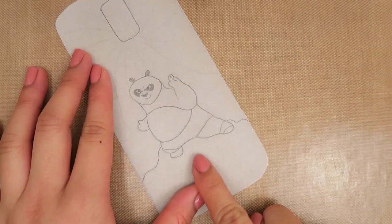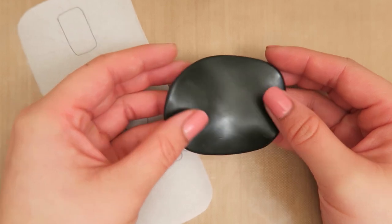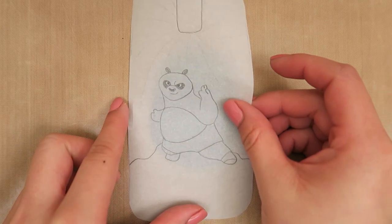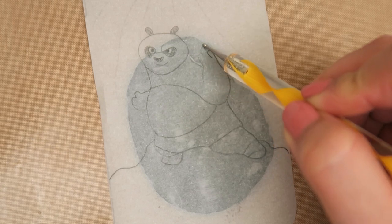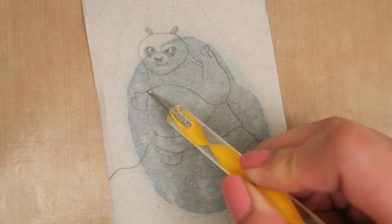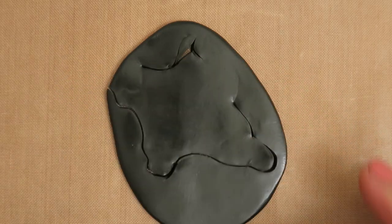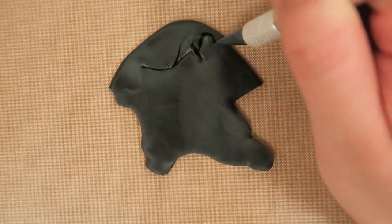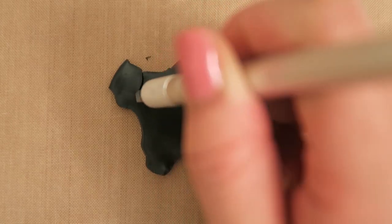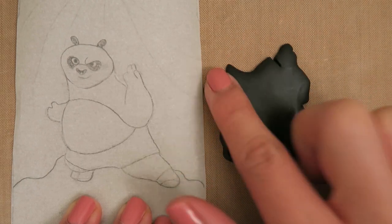To make Po the Panda, have a drawing or a printed image of Po that can fit your phone case. Then roll out a piece of black polymer clay that is big enough for the image. Lay the template on top and with the dotting tool, start at his neck and trace the outline of his body. After that's done, use an X-Acto knife to cut it out.